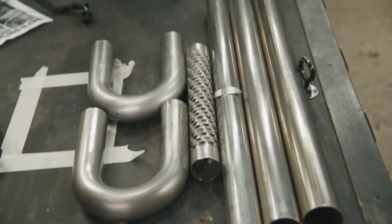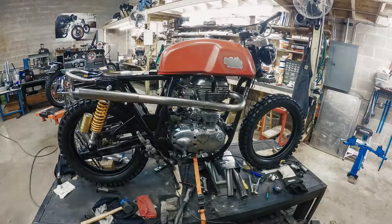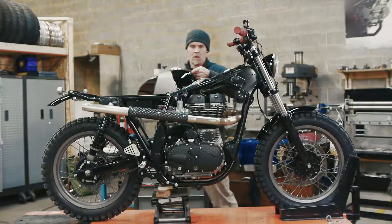The exhaust doesn't use a cone muffler, but they supplied all of the parts — all the stainless steel that we used to build the exhaust. The end has a little perforated baffle inside the exhaust itself, so it looks like a straight pipe but it actually does have some internal baffling at the end of it.